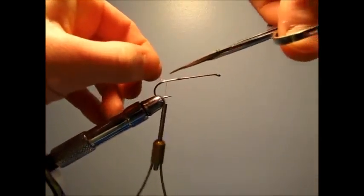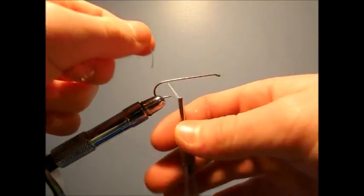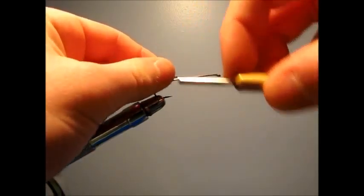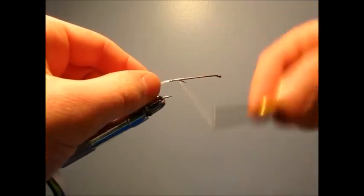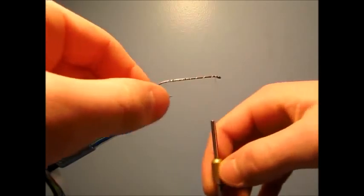It's a little messy. Then you're going to attach your tinsel — I have about a 6-inch piece, but depending on how much you're going to need, you could put more. Just a wrap on the tinsel, and wrap all the way up to the front of the hook.